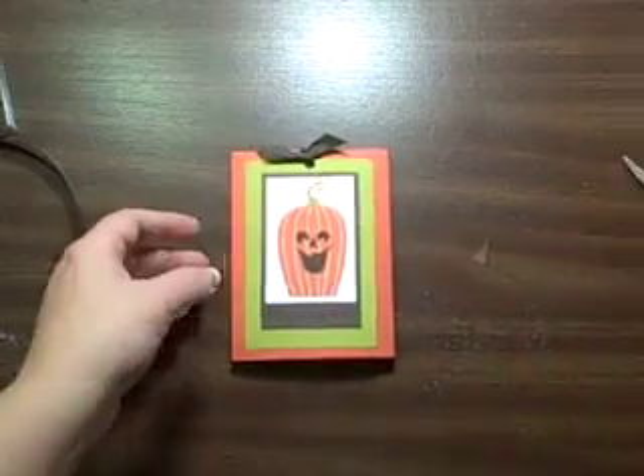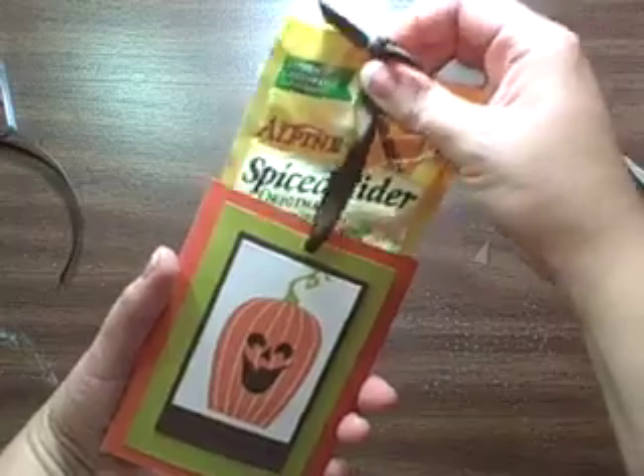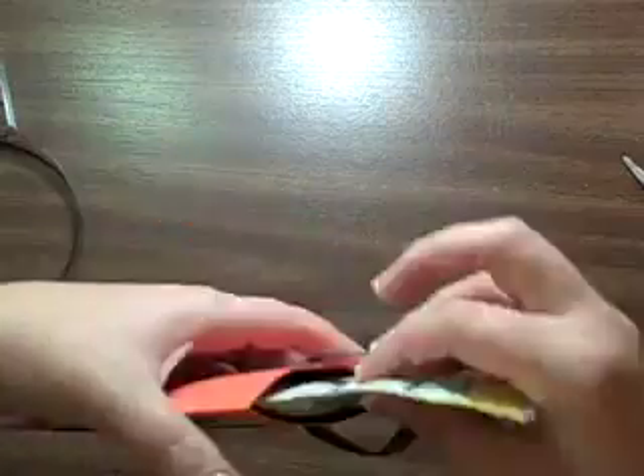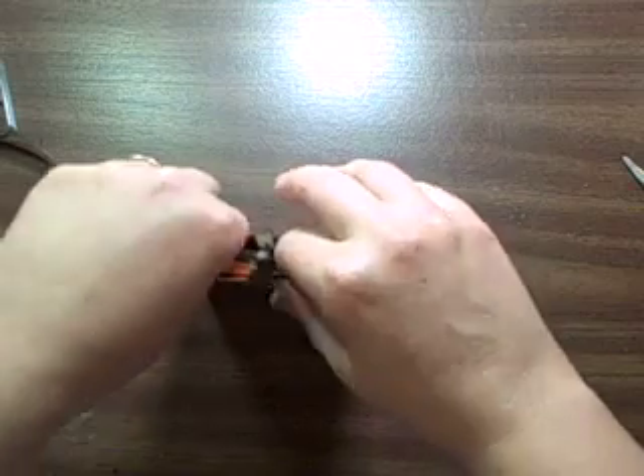Voila! And there it is — so simple. Then you can just slide it in and out, and it's just a really cute idea.